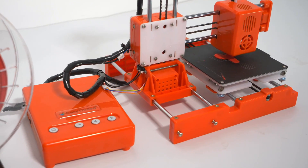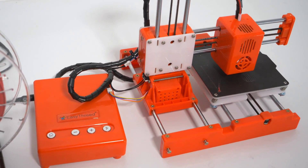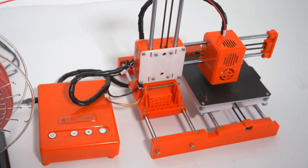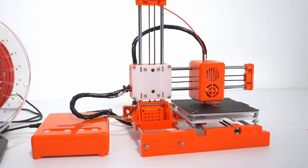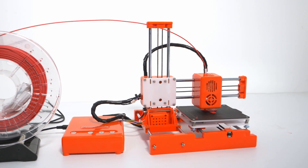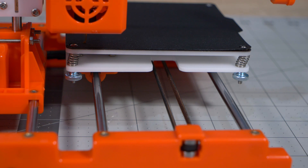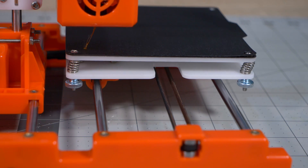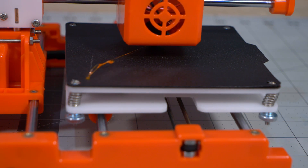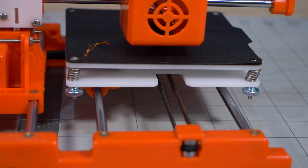The control box has four buttons: a home button which only homes the Z-axis for some reason; a minus and a plus which control the load and unload function of the filament; and a play button which acts as start and pause for the print. Pressing the plus sign will start heating the hot end. While heating it will flash rapidly, and once it reaches the set temperature the flashing slows down and the extruder starts pushing filament through.